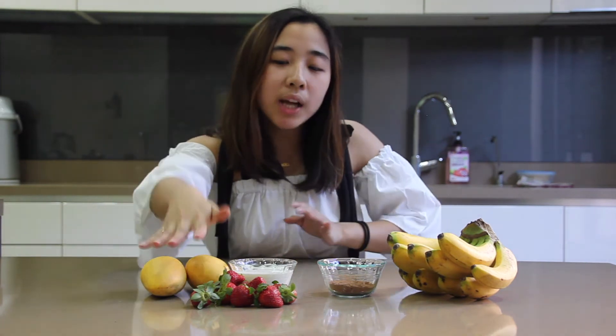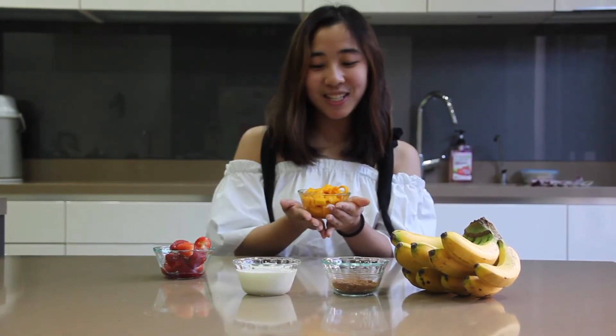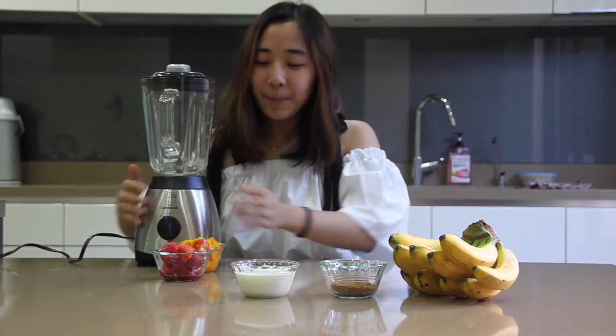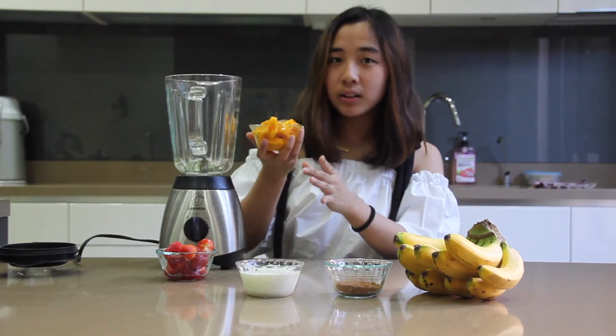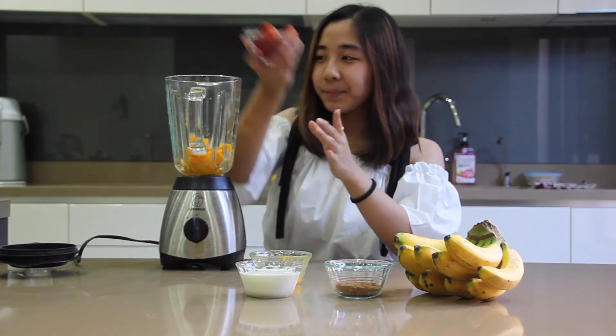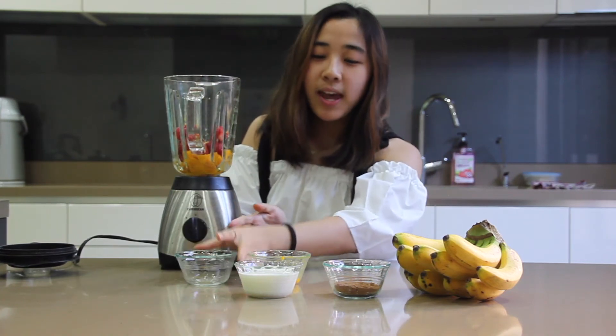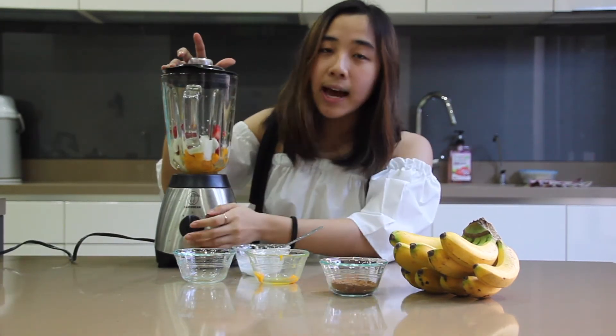So for our first flavor, the strawberry and mango, we have to wash the strawberries and remove the stem. Now we go to our mangoes, which we have to peel. Now we're going to need a blender. Time to put our fruits in — all our mangoes, then two cups of our strawberries, and our yogurt, which is around a cup. We're going to blend this until it has a smooth consistency.